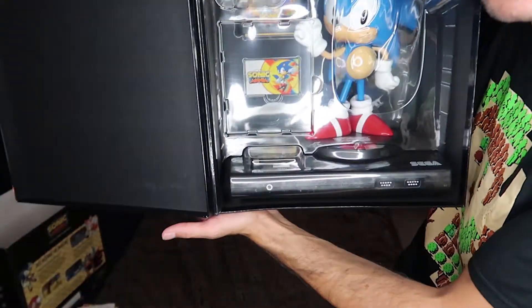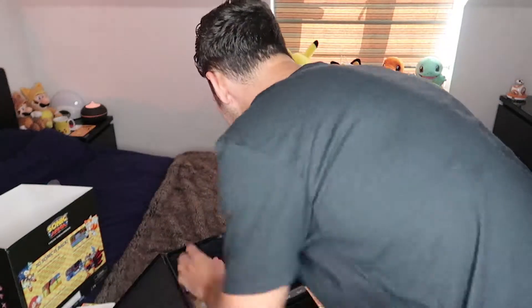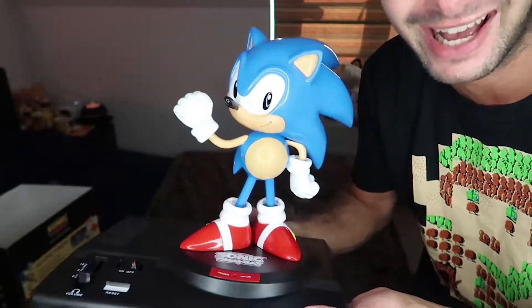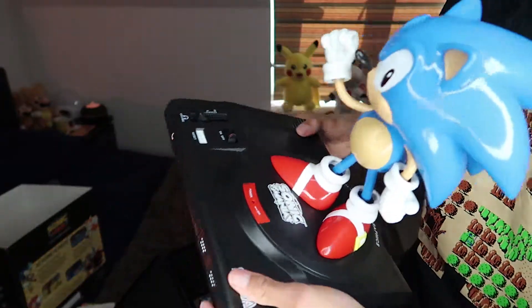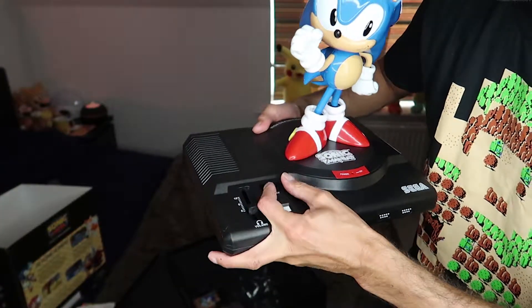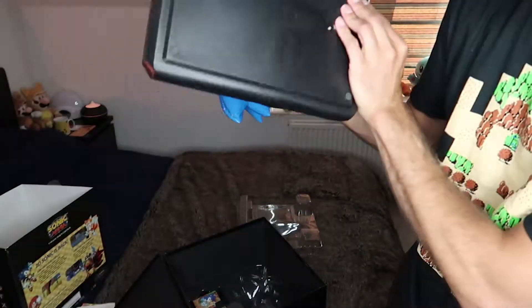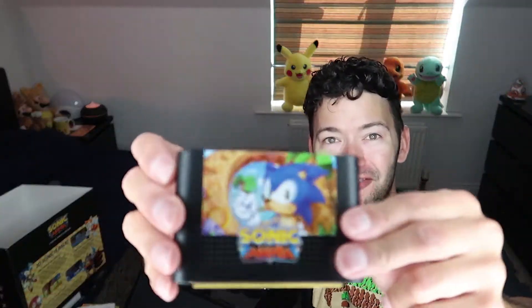I did not realise it was this big. My man cave is not ready for this. It's like a fake — oh my gosh, this is amazing. Look at that, that is epic. That is actually the size of a Mega Drive and I'm pretty sure it makes noise. Look at that, the knobs and things work. They didn't put the batteries in so it's not going to make any noise right now. It's an actual fake Sega Mega Drive style game cartridge.